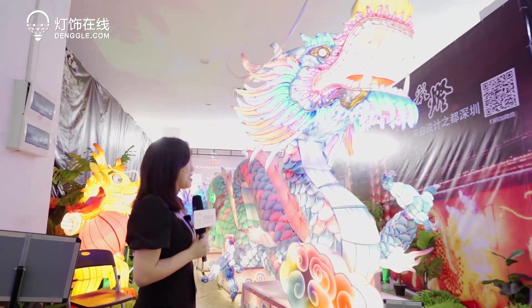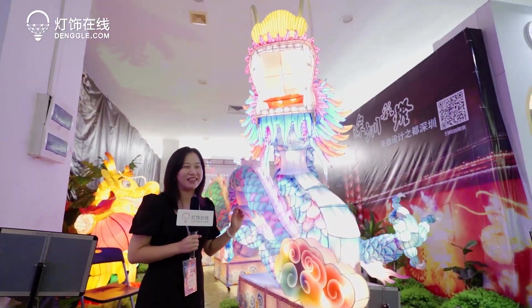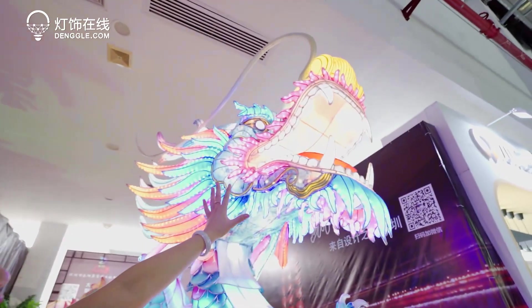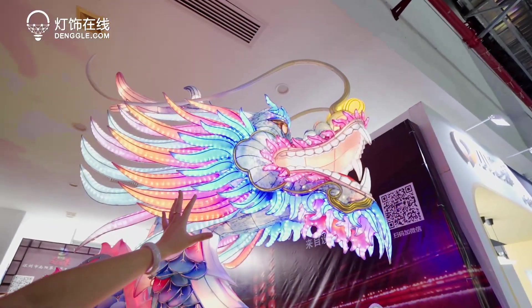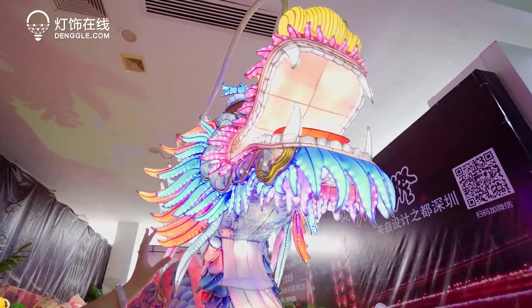Now here we have a big dragon just in front of me. It looks like a real dragon — even though I haven't seen a real dragon, it's so vivid. We can see from the mouth, the head of the dragon can change randomly, and the mouth can open and shut, and the eyes can open and shut as well. It's like a real dragon.